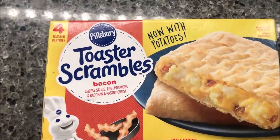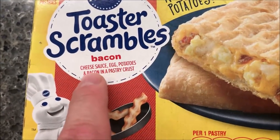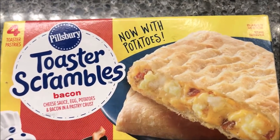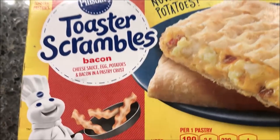Hey guys, welcome to another Lunchtime Review. Today I'm going to try one of these Pillsbury Toaster Scrambles. This one is the bacon with cheese sauce, eggs, potatoes, and bacon in a pastry crust. It says 'now with potatoes,' so the old ones didn't have potatoes — they just had eggs and cheese and bacon. So now they have potatoes in them.